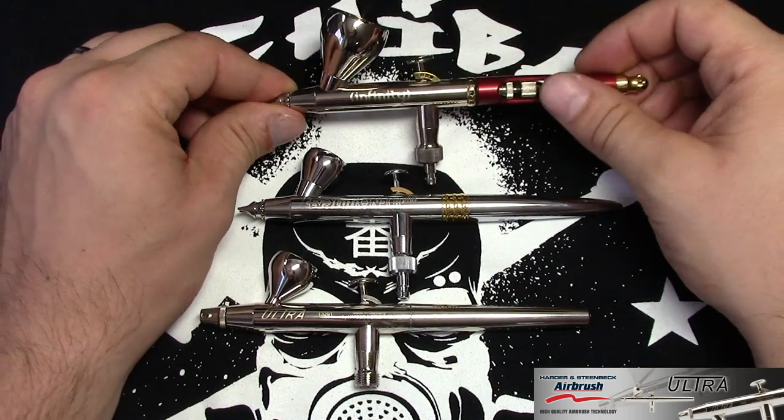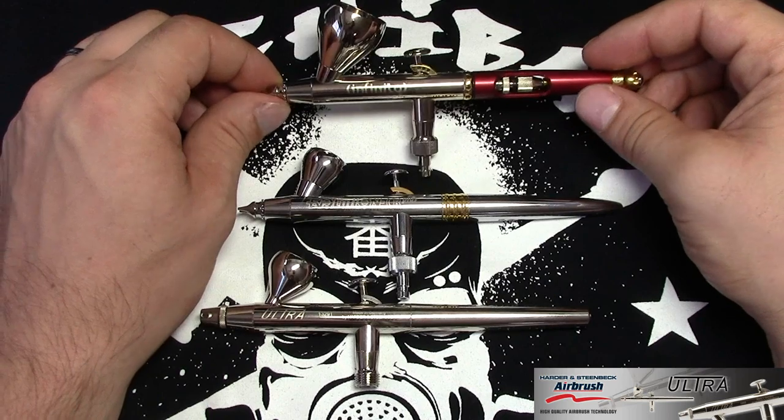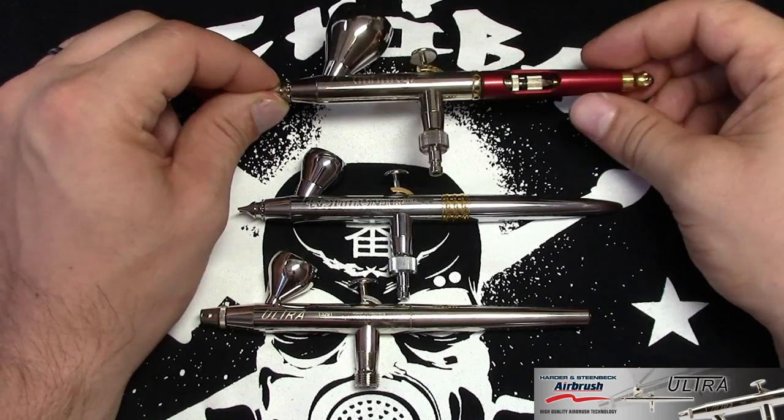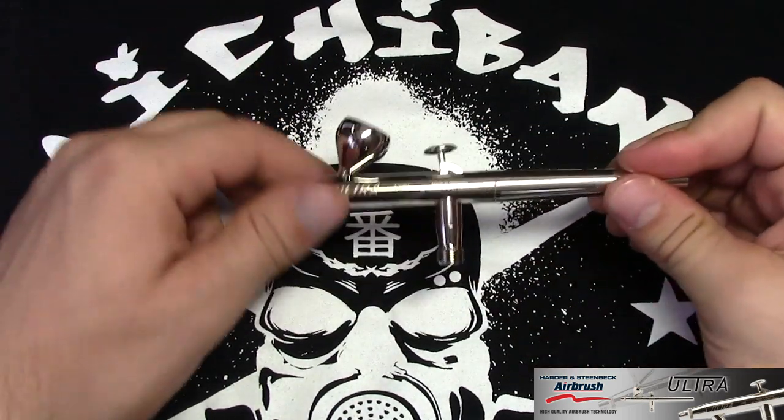And if you're looking at the CR Plus we're talking about $200 to $230, and even more depending on the model. If you go to the Infinity, the cheapest Infinity is around $300, and it goes considerably up if you take the CR Plus version or 2-in-1 versions. So considering the price range, the Ultra is really, really affordable.